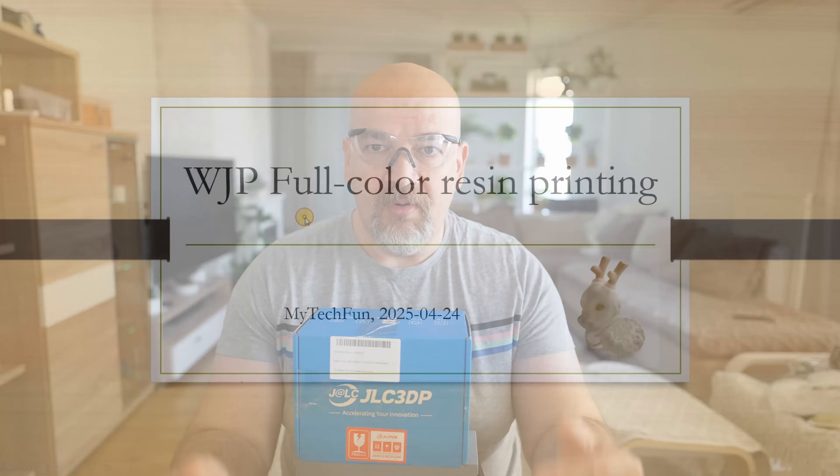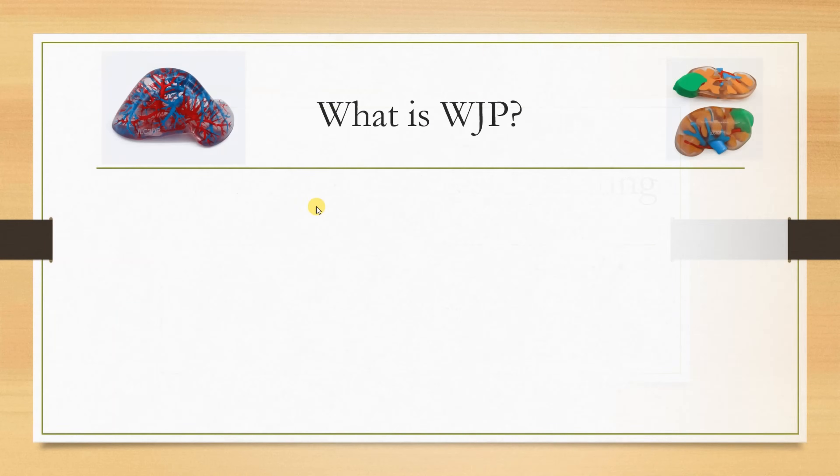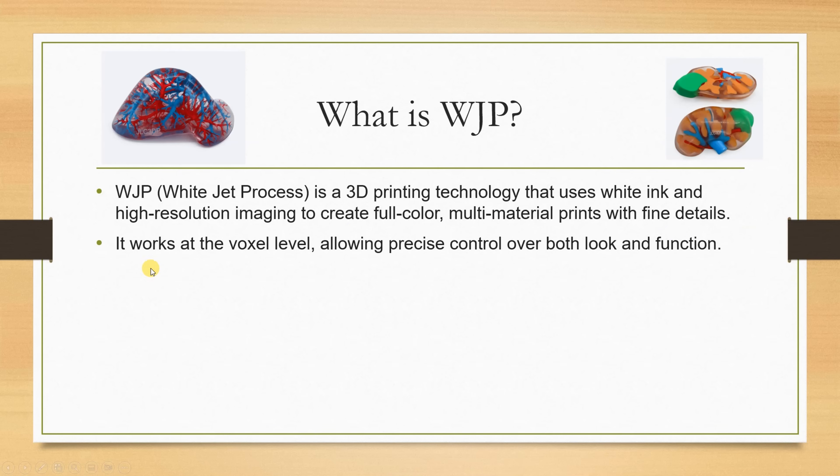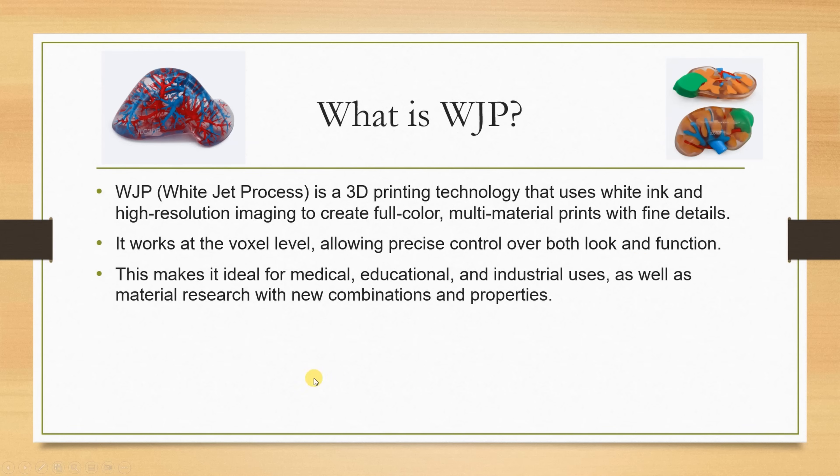I'm sorry for wasting your time with this, but in some countries this disclosure is mandatory. Currently, when I'm recording this intro, these services are not even mentioned on their website. Now let me explain in a PowerPoint presentation: WJP (Wax Jetting Process) is a 3D printing technology that uses white ink and high-resolution imaging to create full-color multi-material prints with fine details.